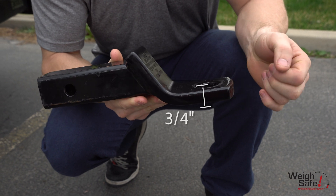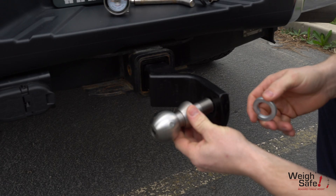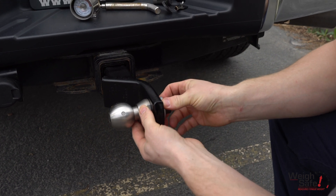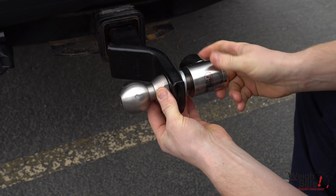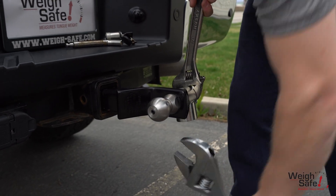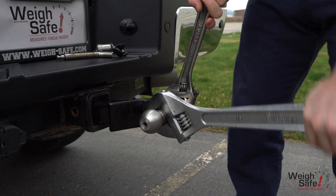Be sure to measure the width of the platform before you purchase. Insert your platform into the receiver sideways and insert the 2-inch hitch ball main shaft into the ball mount and attach the lock washer. Once the lock washer is in place, fasten the gauge housing as tightly as you can with your hands. Then take the two 1.5-inch wrenches and tighten the nuts to 100 pounds foot torque.